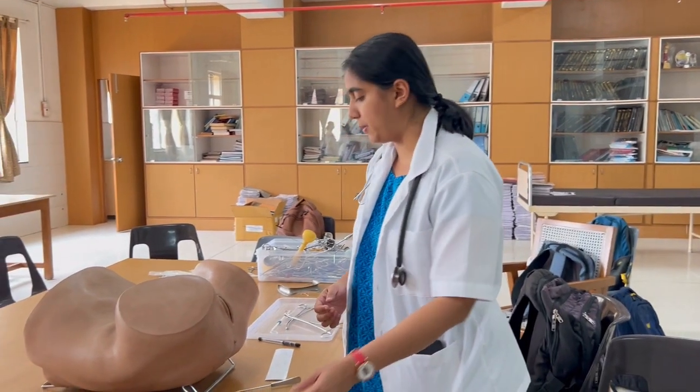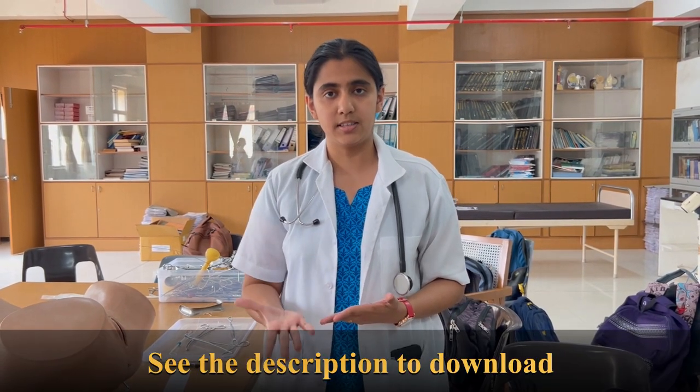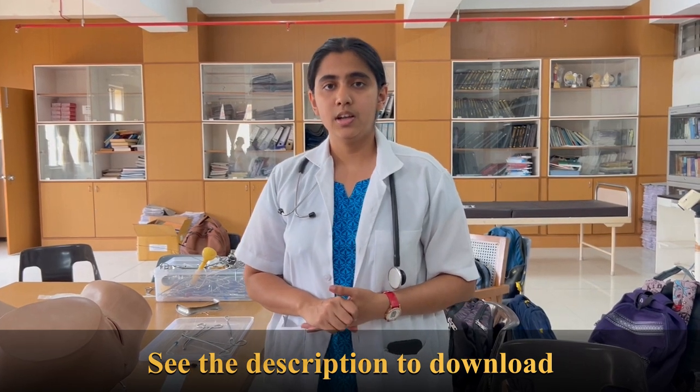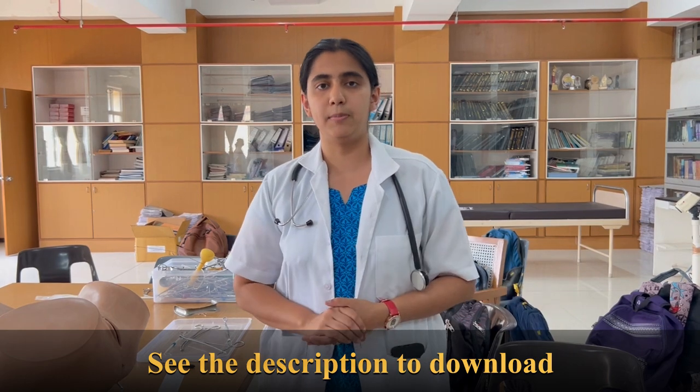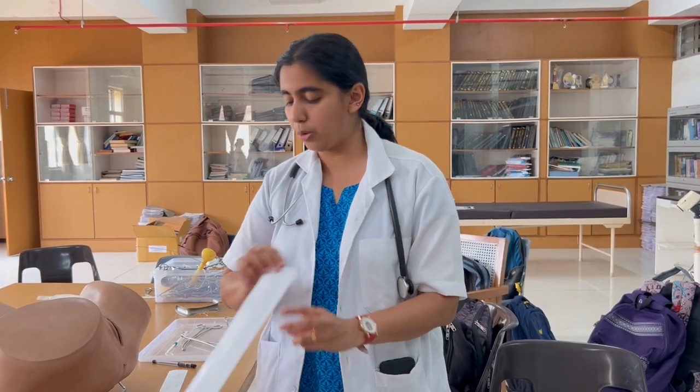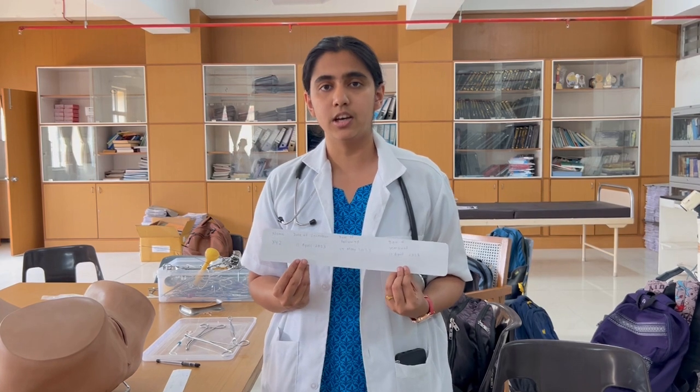Counsel the patient about any warning signs she might have, and if she has any of these warning signs she should come to the hospital immediately. Warning signs include: abnormal per vaginal bleeding, abdominal pain, and missed periods. In case of missed periods, tell her to take a urine pregnancy test or come directly to the hospital. If this happens within a month of insertion, she should come immediately. Also document all details in the hospital register.